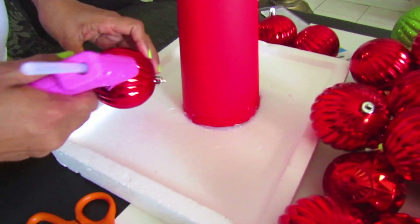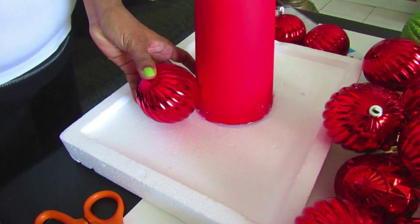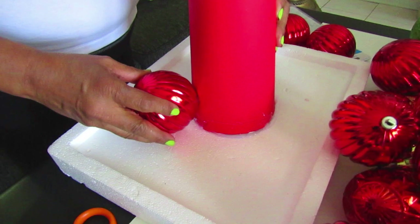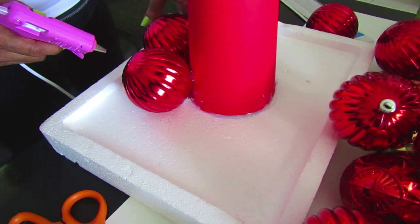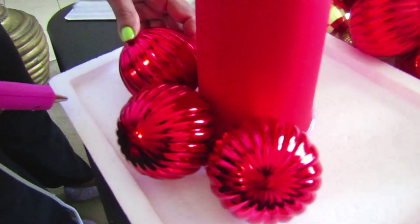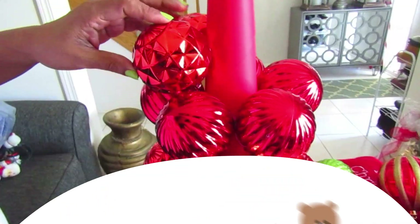Once your surface is dry, you're going to start placing your ornaments onto your tree. The styrofoam was pretty sturdy and we did not put much hot glue directly on it because it could melt through. We put glue on the bristle board instead — that's why the bristle board is there. As you can see, you just place some glue onto the inside of the ball and stick it straight onto the tree.